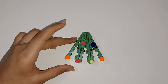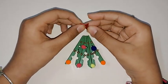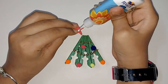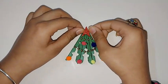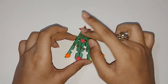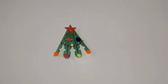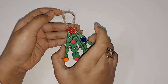Now you should stick a star cut out from glitter paper like this. Then take a jute thread and stick it at the back like this.